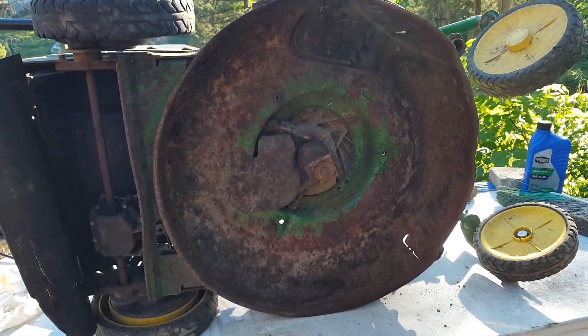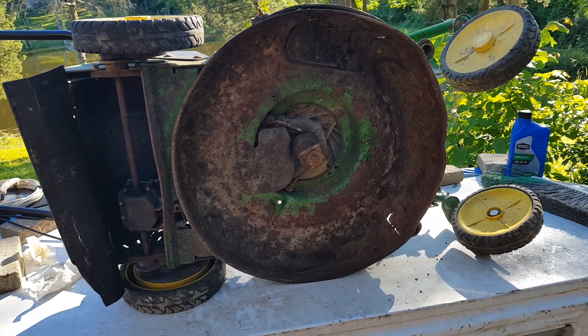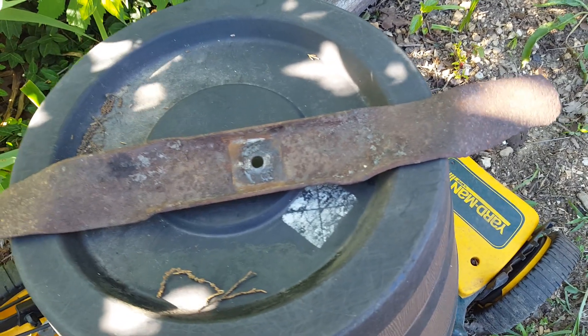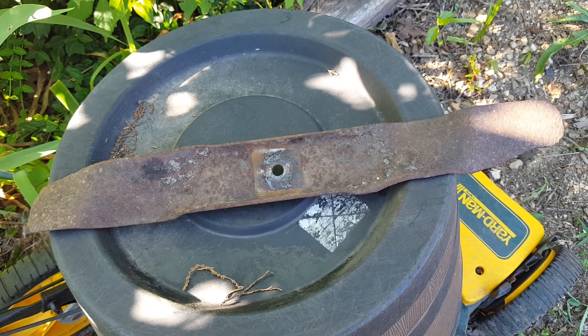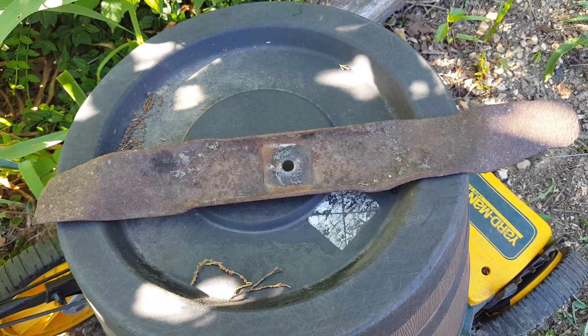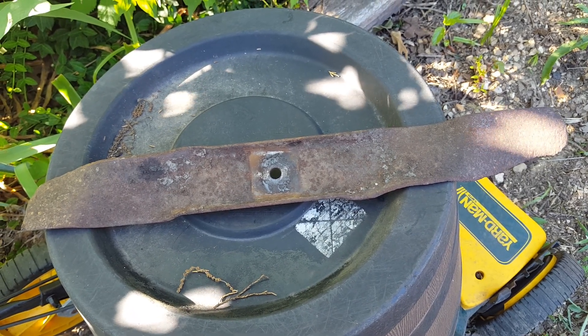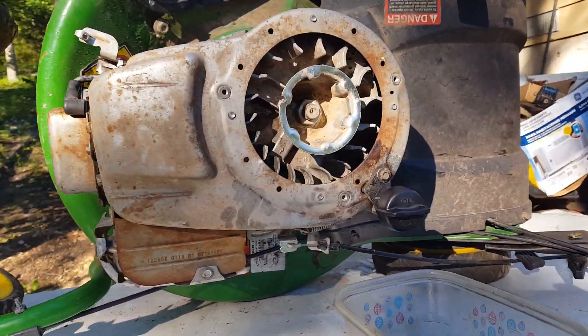Looking at the under-deck, I have never seen a mower that has been abused this much. This is the blade that came with it — I have never seen a blade chewed up that badly. It is beyond sharpening and you can't even balance it, so I'm going to need to get a new one.